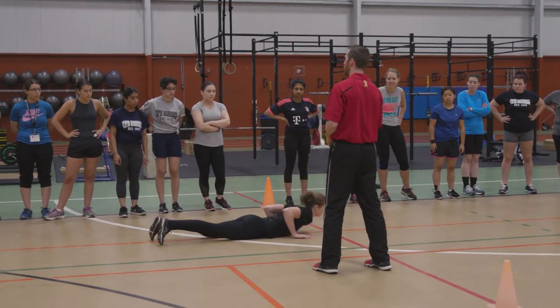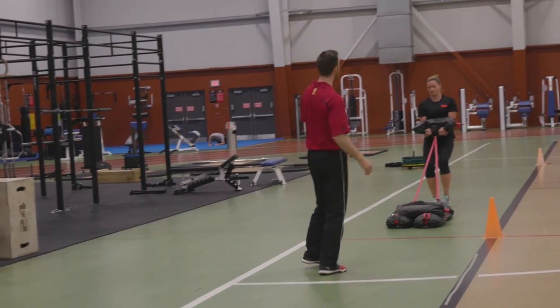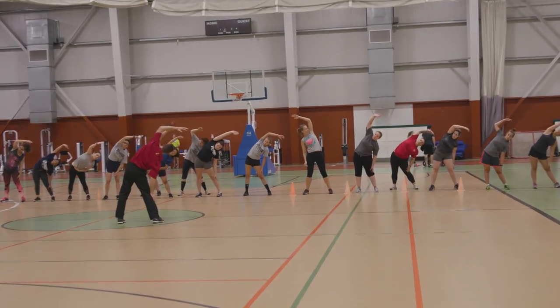I don't think I will get 10 out of 10, but we'll see. On the docket this morning: 20-meter rushes, sandbag lifts, and sandbag drags. But first, gotta stretch it out.